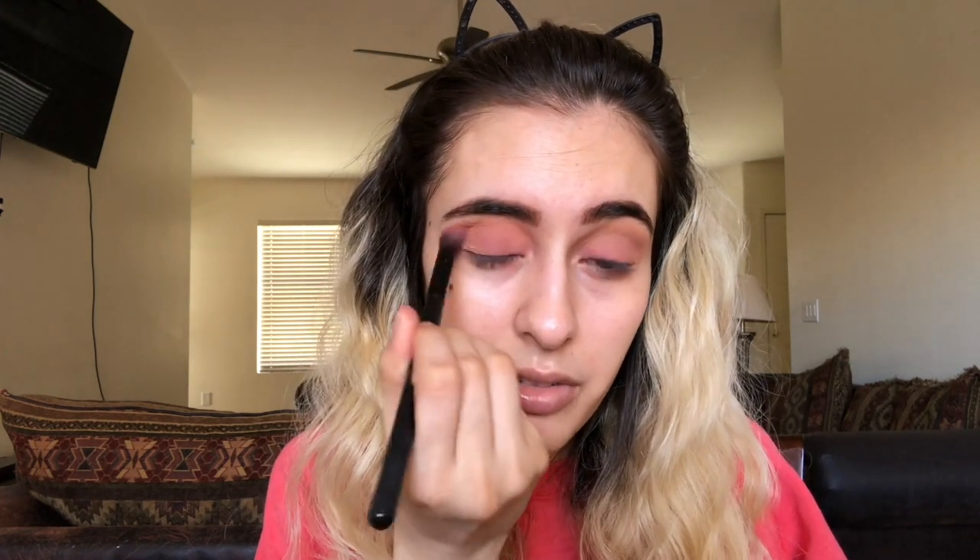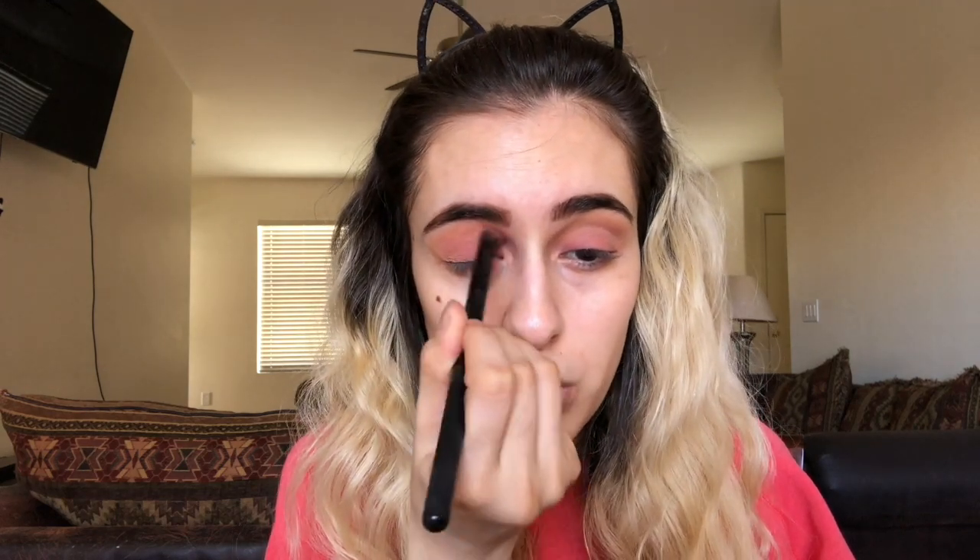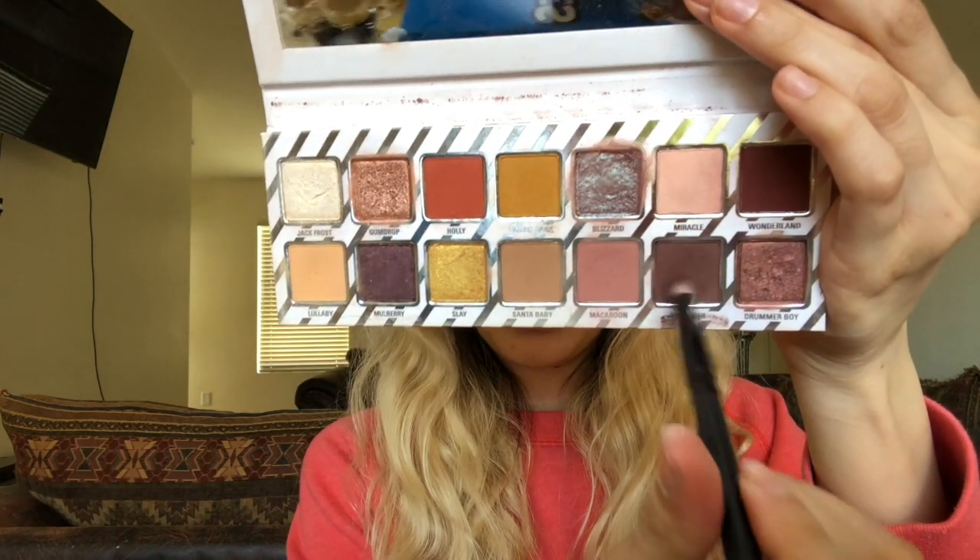Just blending everything together so it looks seamless. Once we do our concealer and foundation we'll be cleaning that all up. I'm going to add a little more back over to this side, then go in with the Shani pointed smudger eyeshadow brush with Dark Cider from that same palette, focusing in the crease area and blending all the colors together.